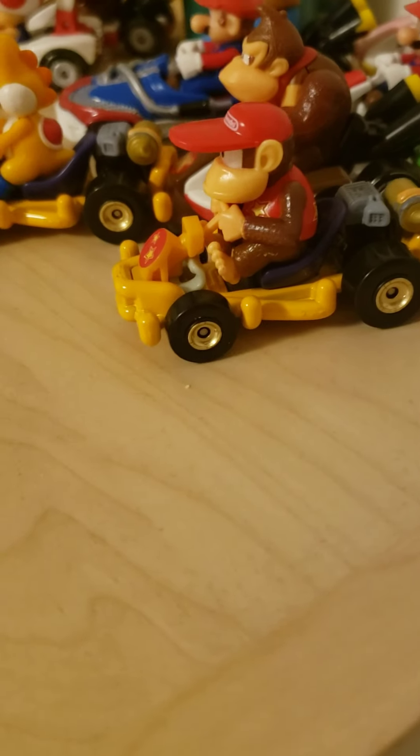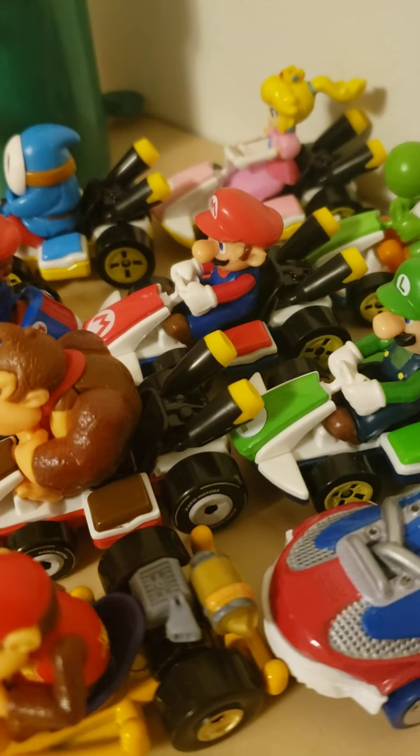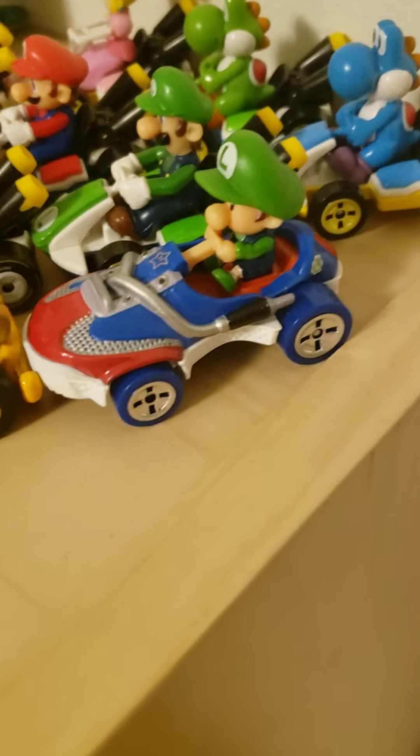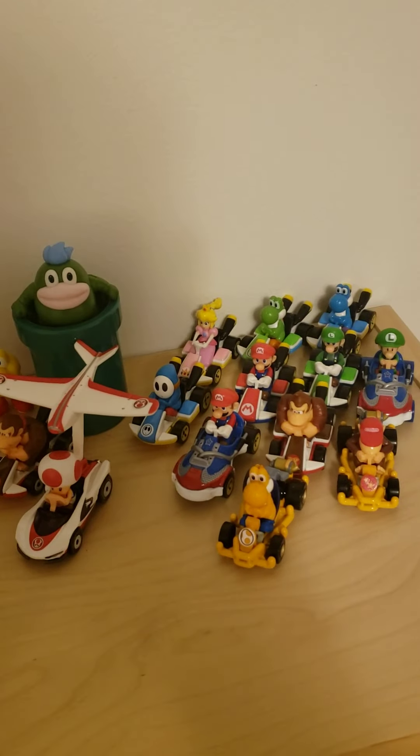It's funny — adult Mario's on the sneaker cart and so is baby Luigi. I need to find baby Mario and all the other characters, but my collection's looking pretty dang good. Yep, that'll do it for the video.